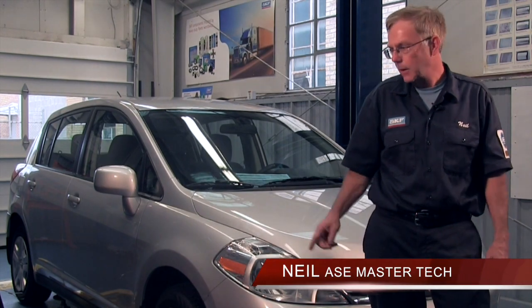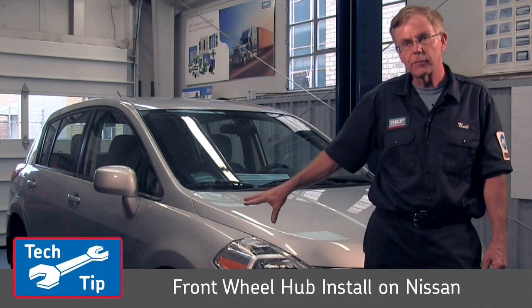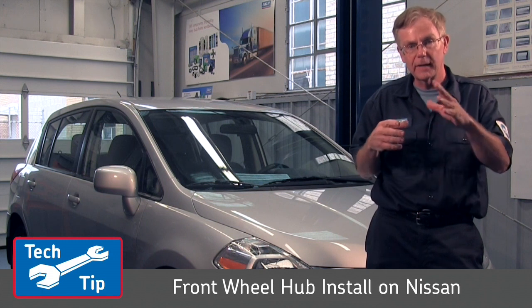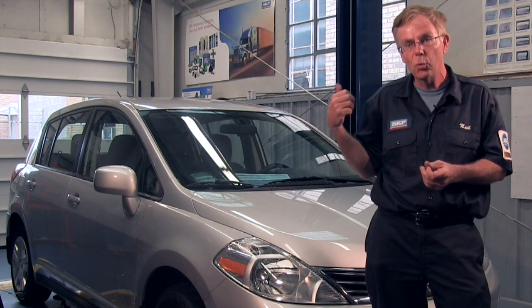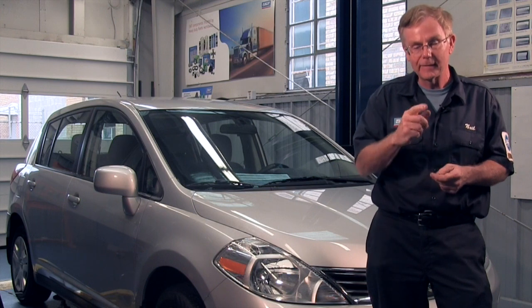Hi, I'm Neil with SKF. Today we're going to be working on this 2012 Nissan Versa. We're going to be changing out the front wheel hub. This particular hub is a little bit unique — it has a protective cover over the magnetic encoder ring. I'm going to show you a couple of tips to help you from damaging the old wheel speed sensor and from damaging the brand new hub unit. Let's get started.